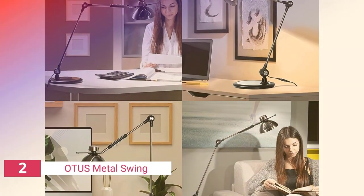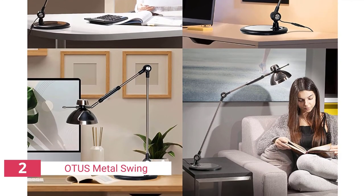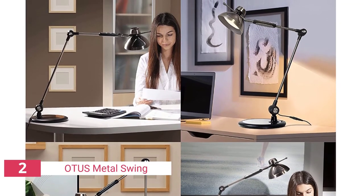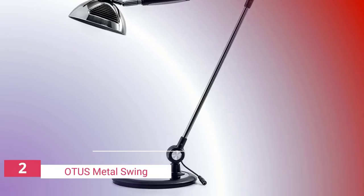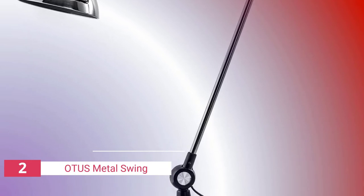A touch-sensitive panel on the Otis lamp makes it possible to control all of these functions. The Otis can be mounted both on a wall and on a floor. This lamp is a particularly good choice if you want to use it as ambient lighting or as task lighting in your home office or workspace. The LED technology used in this lamp also means that the fixture emits very little heat, which is a good choice for rooms where you want to avoid hot temperatures.